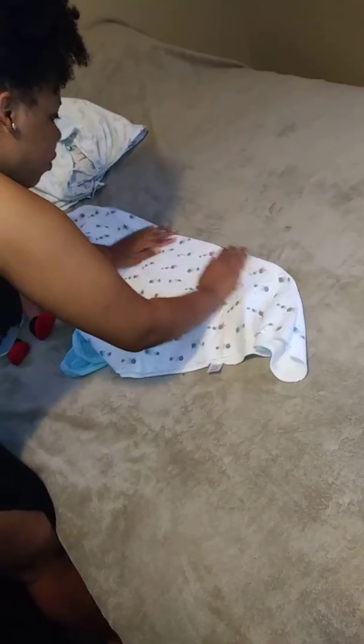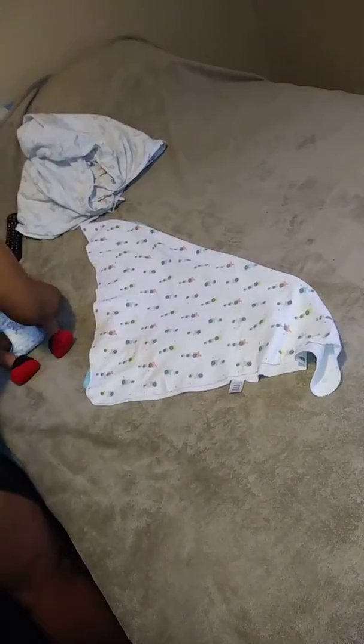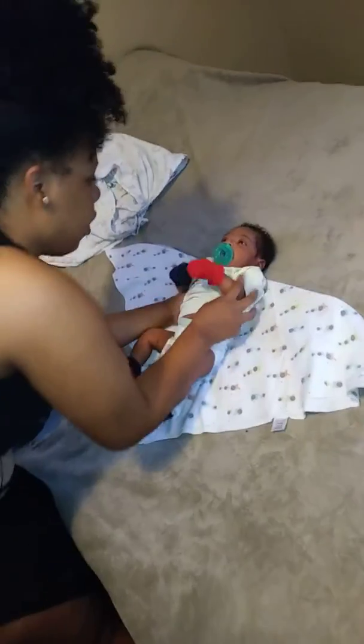We're going to take the thin flannel blanket and line it up with the rim here. Then we're going to take our baby and same thing — line him up.